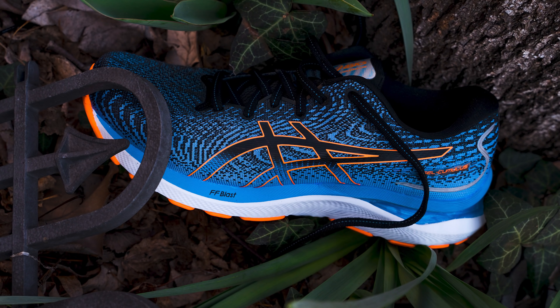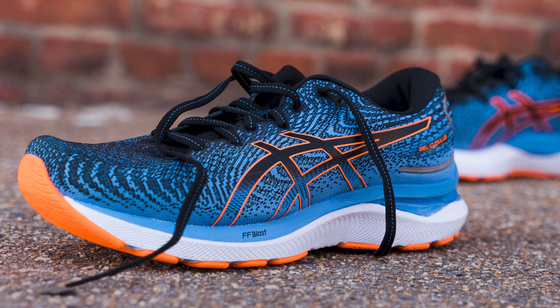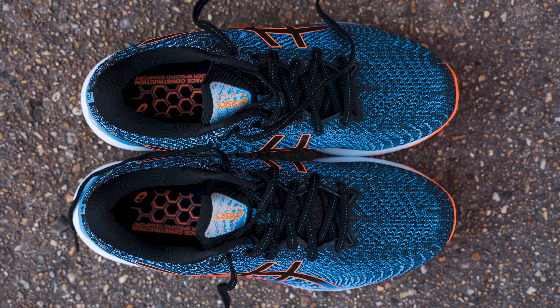If you've listened to any of our other ASICS reviews in the past, this is not going to sound very different from any of the other shoes we've talked about. We can go through the upper and everything, then get on to performance. The upper here is an engineered mesh upper with a real padded tongue and lots of cushion around the collar. It's a super comfortable upper.